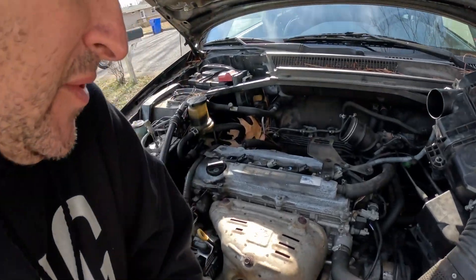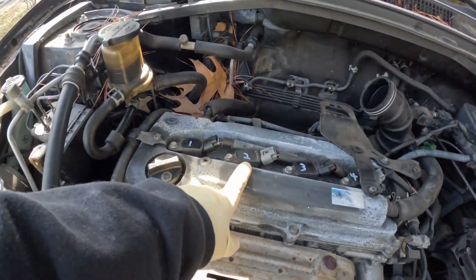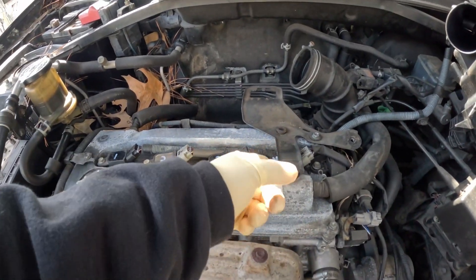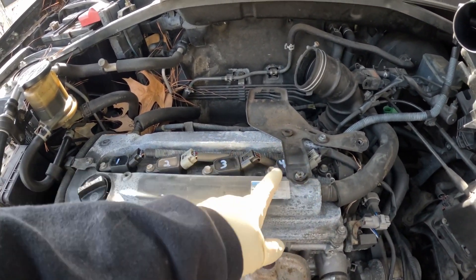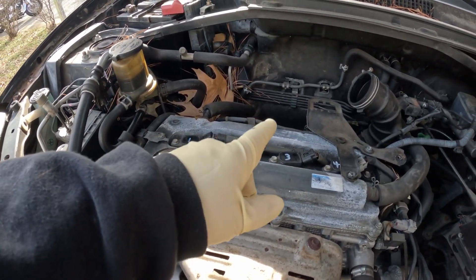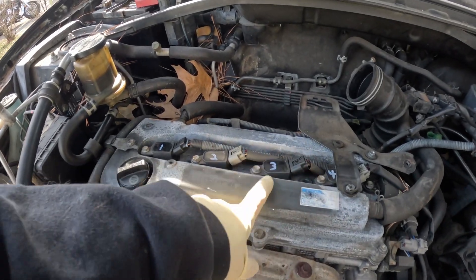The cool thing is somebody already labeled these coil packs 1, 2, 3, 4. See — 1, 2, 3, 4. We're going to have to take that bracket off to access the number 4 coil, but the one that we're having questions about and problems with is number 3.